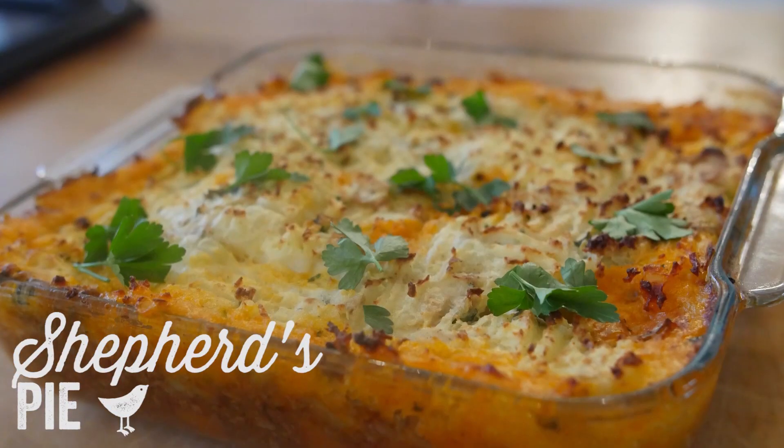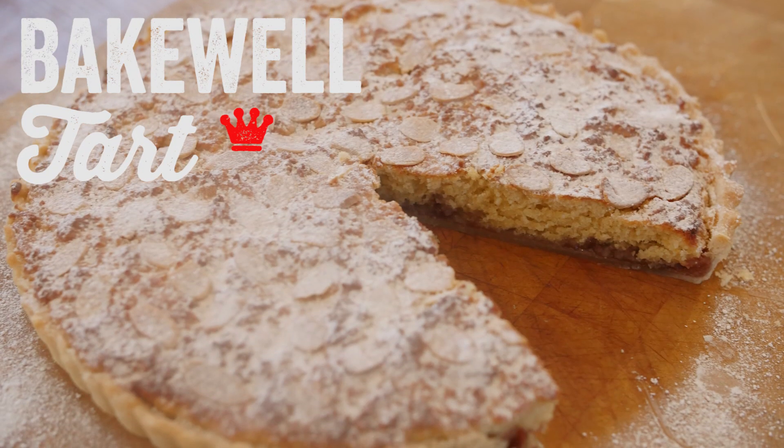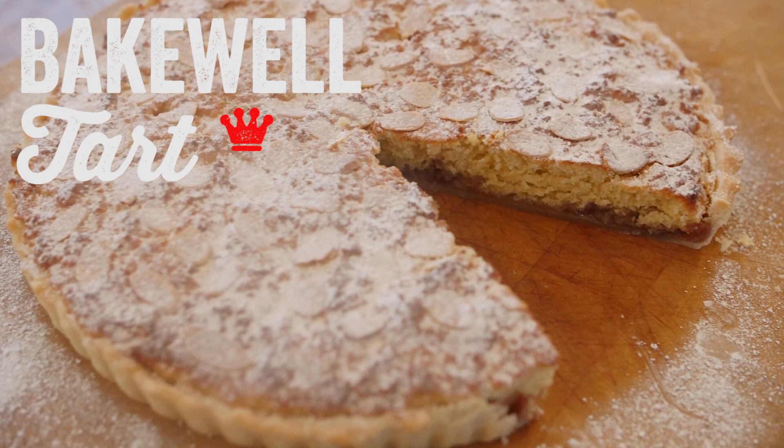Hello folks, it is Barry here, welcome to my virgin kitchen. Today is our second video in British recipe month. We have already had that amazing shepherd's pie which you guys were loving. Today I have a sweet tooth and we are making a gorgeous Bakewell tart — it is so yummy, really easy to make, and I really hope you give it a go.